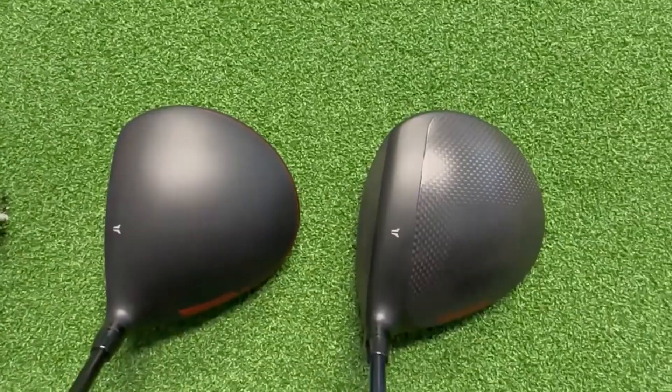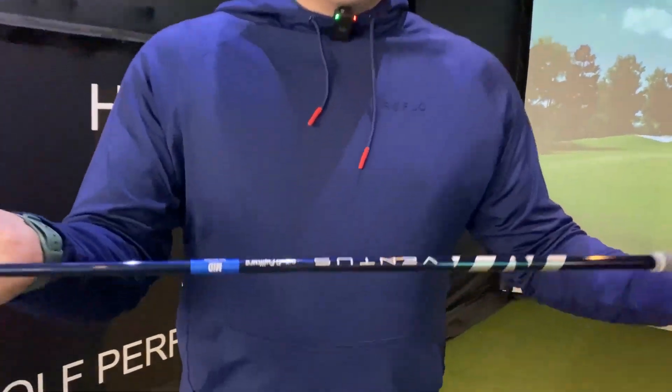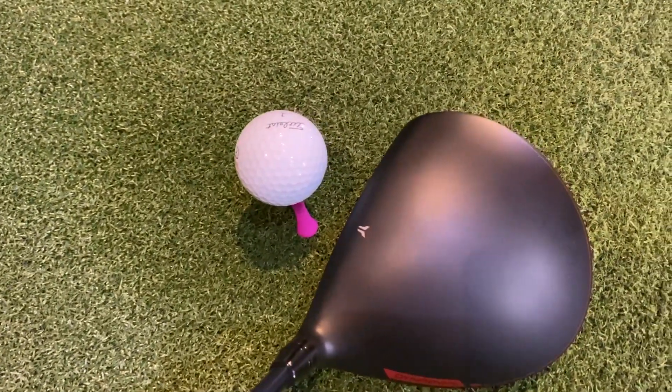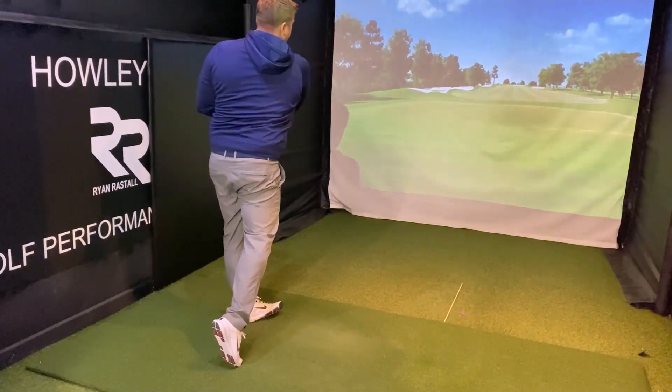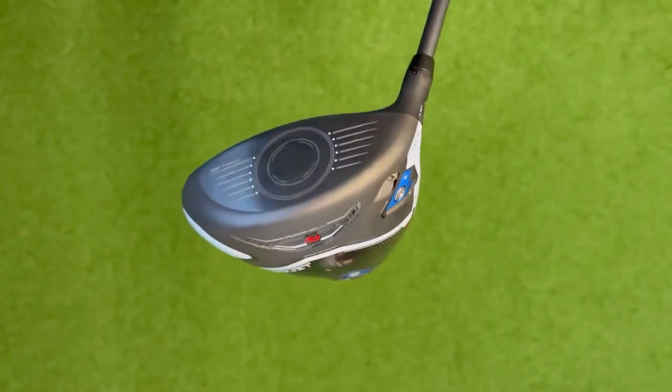The third driver we're going to test today is the Wilson Dyna Power. We've tried this in our review, which you can see on the channel, and got some great results — all the reviews I've seen speak very highly of it. We've got the Ventus Blue extra stiff shaft in this one. In terms of looks, it has a slightly different, duller finish behind the ball than the others, but still looks great with that red Dyna Power logo in the heel. It's nice and solid off the face, and the numbers straight away look quite good.